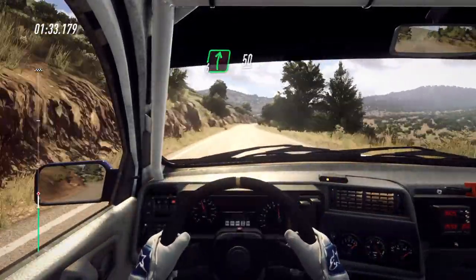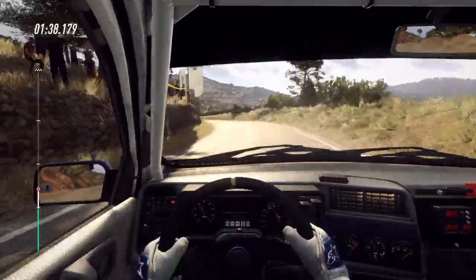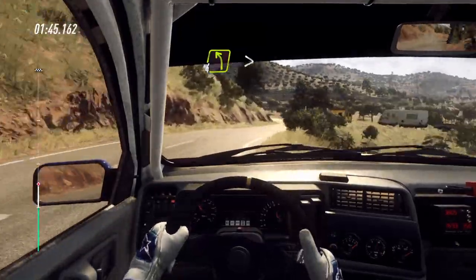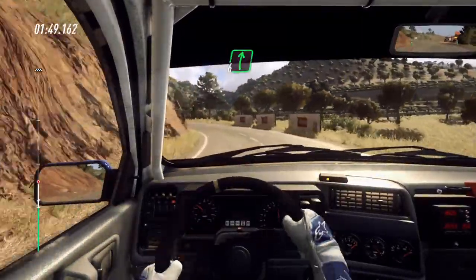Flat right fifty, three left long. Into five right long, and short four right, four left long tightens, into six right long, into six right long of a crest.